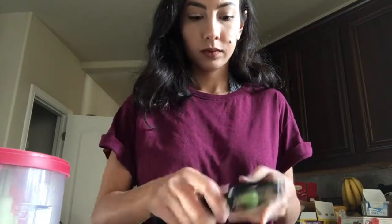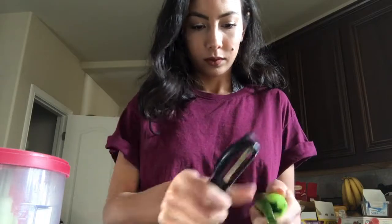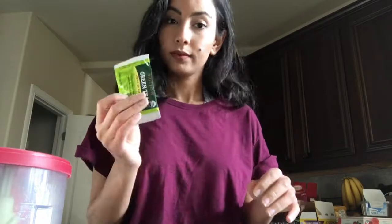Let's start. First you're just gonna slice your cucumber — you only need one, you don't need more than that. All you need is just to cut it into two pieces and put it in a blender.